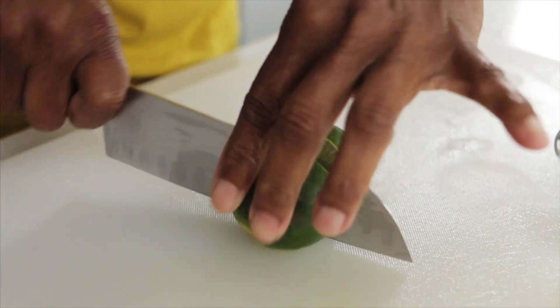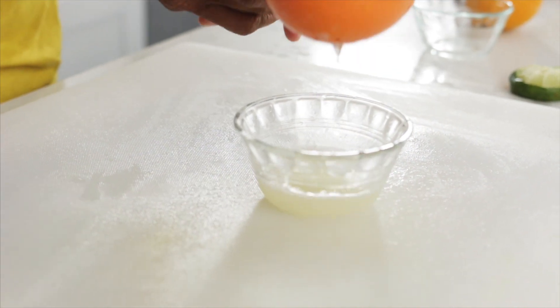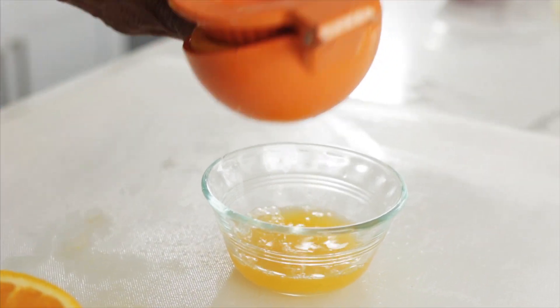Let's squeeze some fresh lime juice and a little fresh orange juice. And now for the jalapeño pepper.